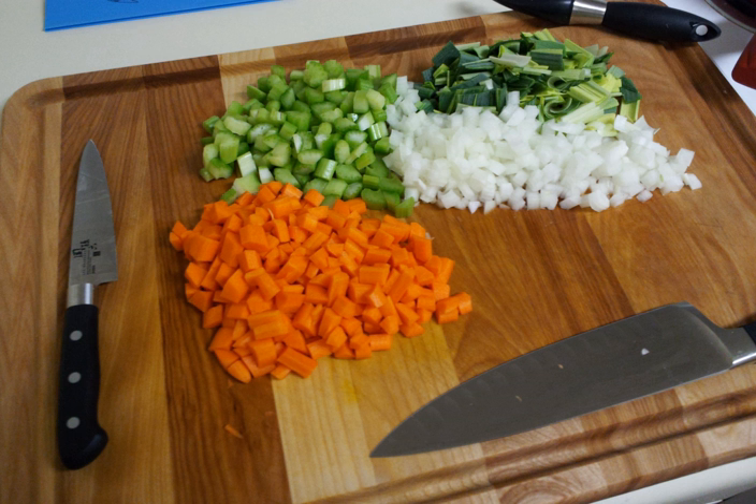It is a long-standing cooking technique in French cuisine. Further cooking, often with the addition of tomato purée, creates a darkened brown mixture called pinçage. When the mirepoix is not pre-cooked, the constituent vegetables may be cut to a larger size, depending on the overall cooking time for the dish.